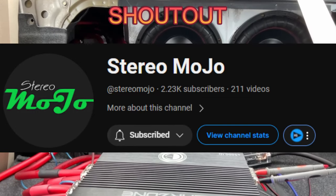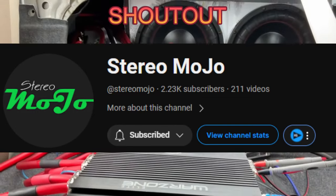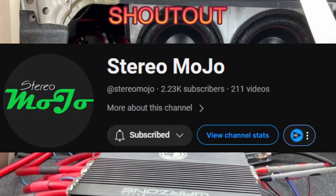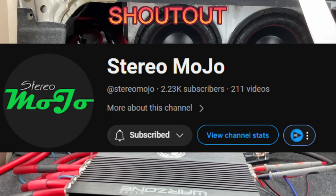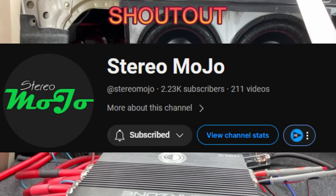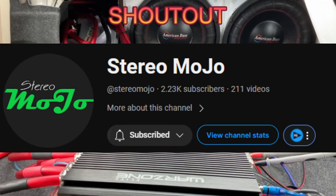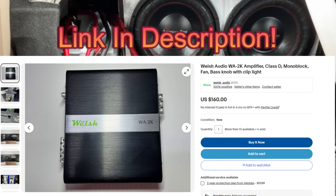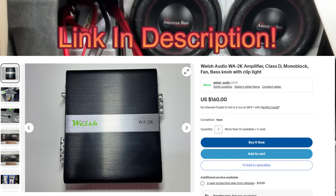Shoutout to Stereo Mojo — I'm going to lend this amplifier to him so he can do a proper amp dyno. If you want to know what this thing can actually do on an amp dyno, stay tuned to his channel. I'm also going to be reviewing one of his 2000 watt amplifiers, so stay tuned for that as well.